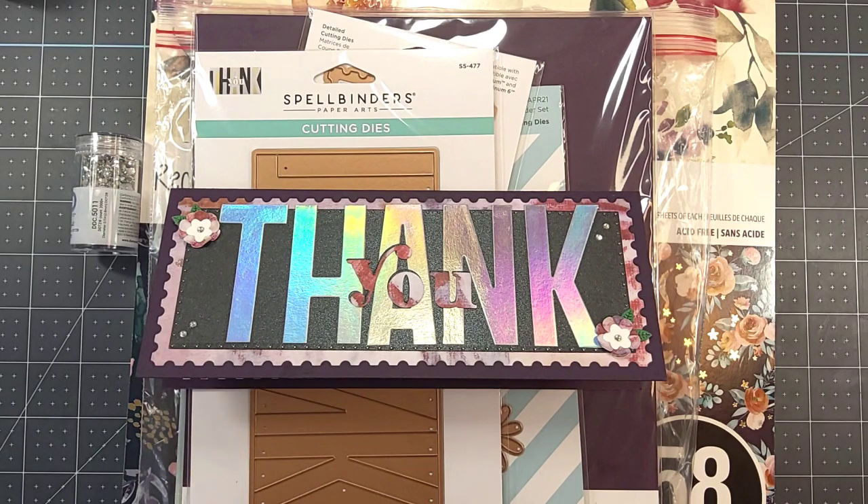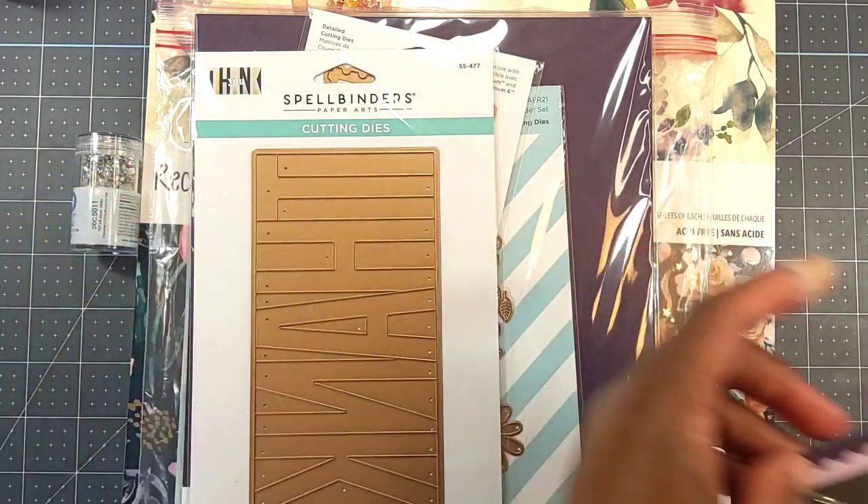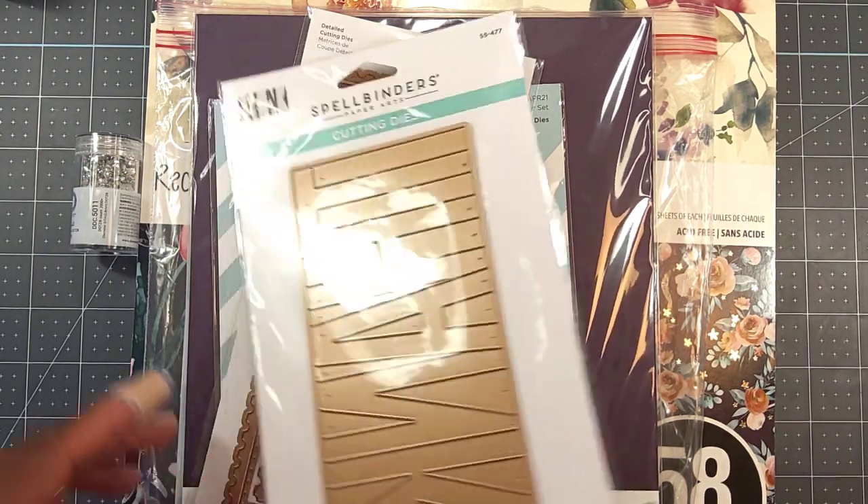Links to all of the ladies' YouTube channels are below. Hashtag Two Crafters One Design always has a theme each week, and their theme this week was Spellbinders, so I made a slimline card. But before I give you a closer look at the card, let me share with you what I used to create it.